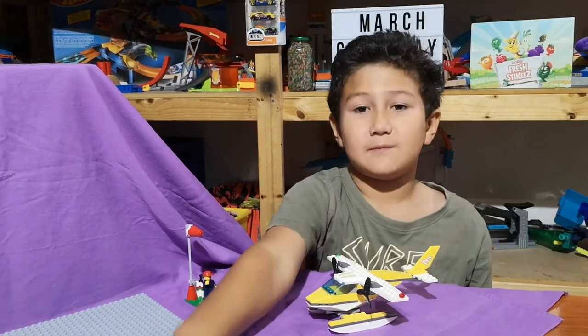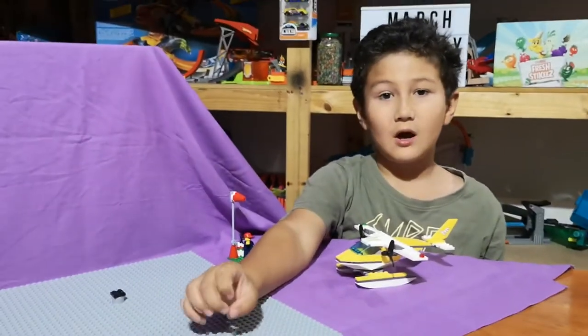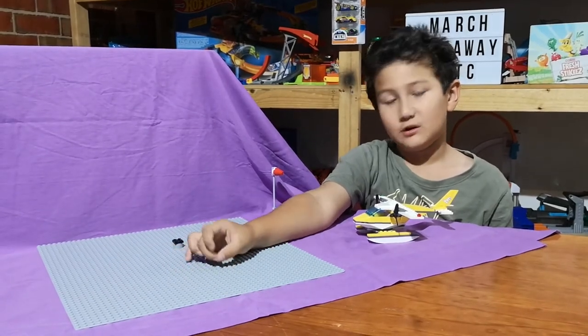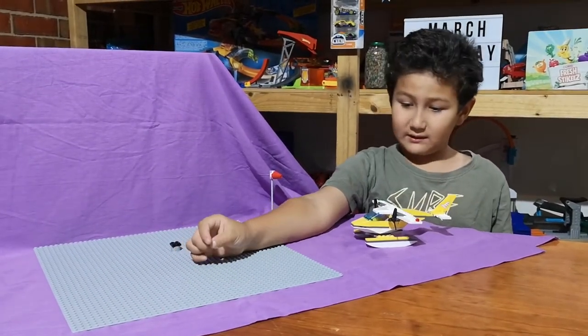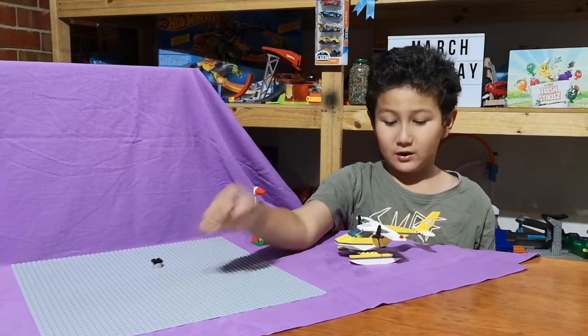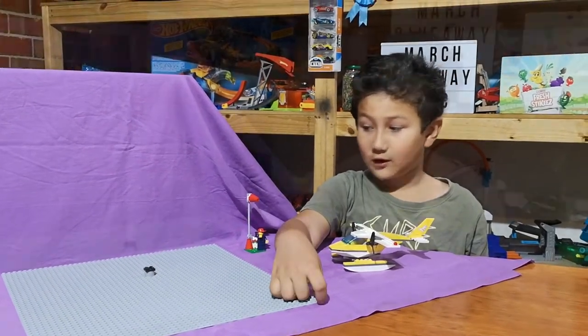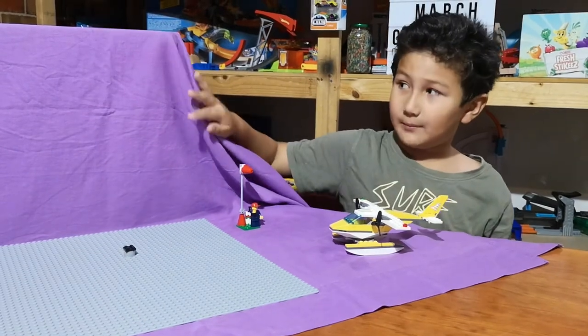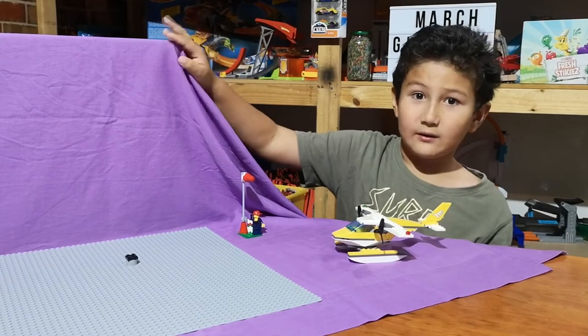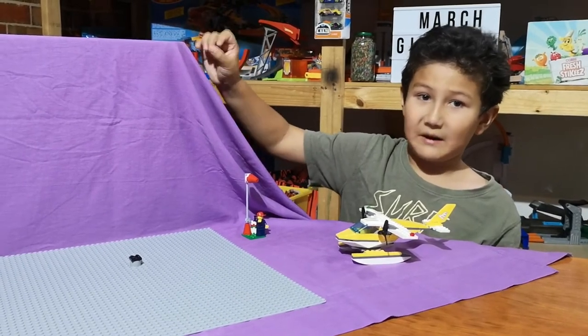So it's LEGO time again. Me and my dad went shopping at Kmart the other day and we bought this base plate for $15. We bought this because we want to make a better stop motion video for you guys. So we're just using a purple sheet for the background because our garage is so messy, and we're going to use this for backdrop.